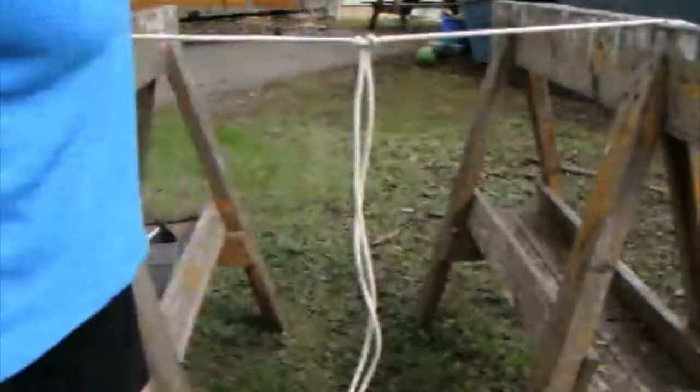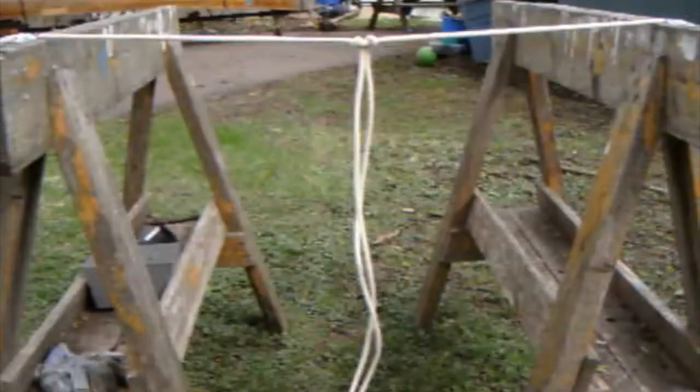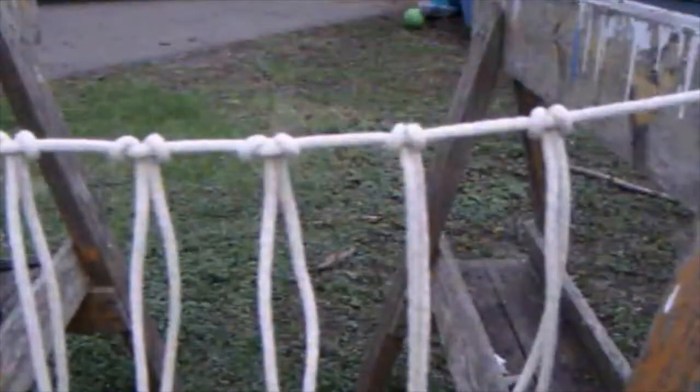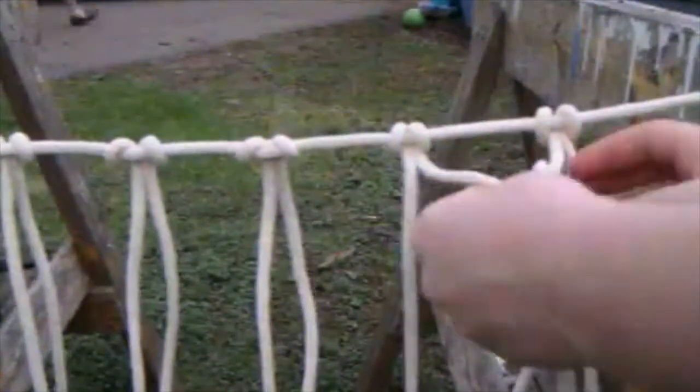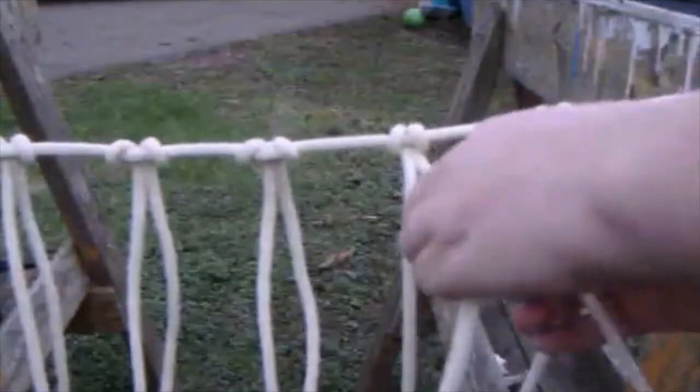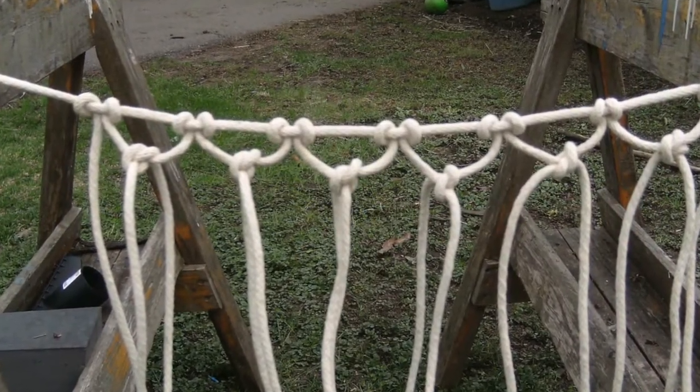Once you have your desired length of knots, you're going to start making the knots that will form the net. Take the outside of this string and the outside of that string and tie them together. Tie each one with a double knot. Repeat the steps until your net looks like this.